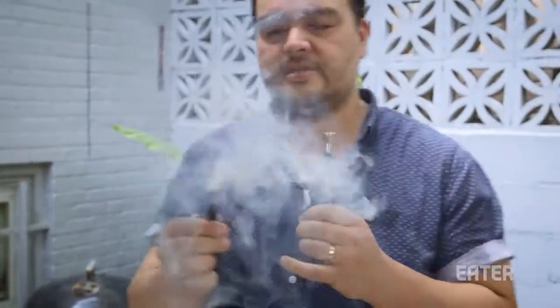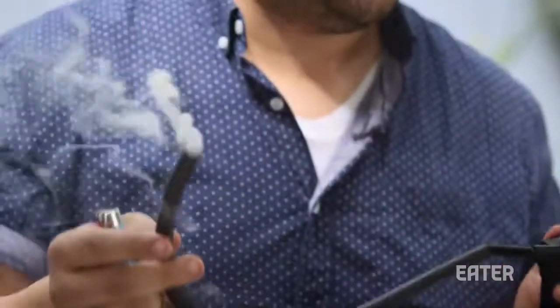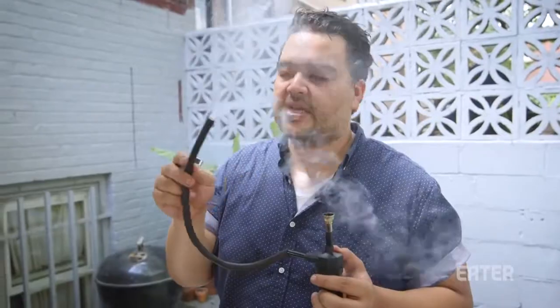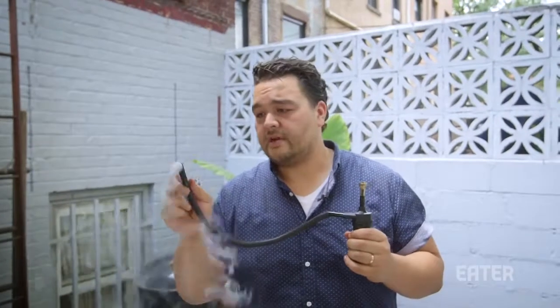See how the flame is drawing in? And there, ladies and gents, you have cold smoke. Run it first without using it on food, just so you can season the inside. That first little bit of smoke that comes out is not the best tasting, so you want to smoke it, let it run for a little bit, and then stick it in whenever you're smoking.